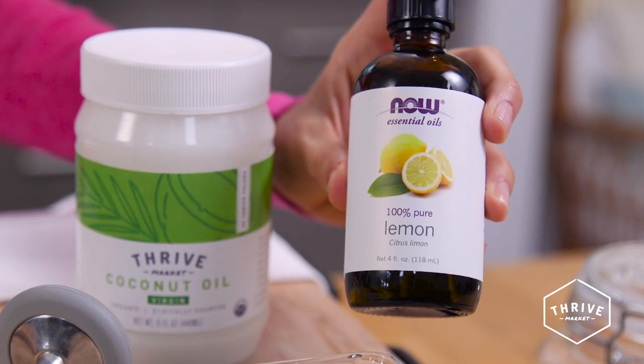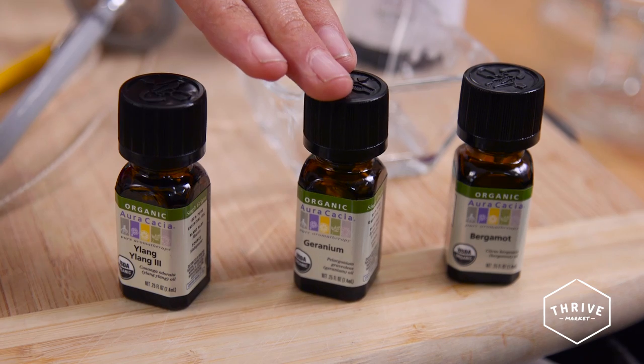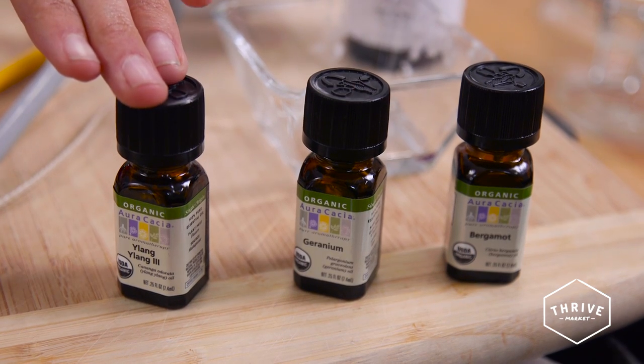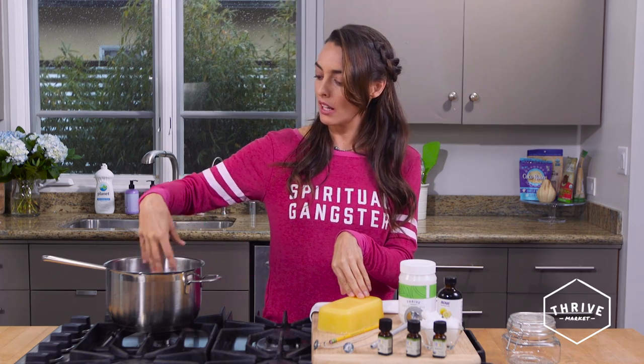I like to light candles during the day, not just at night. So I'm going for a bit of a cheerful vibe today since it's so cold outside. I've got some lemon, I've also got bergamot, as well as geranium and ylang ylang.